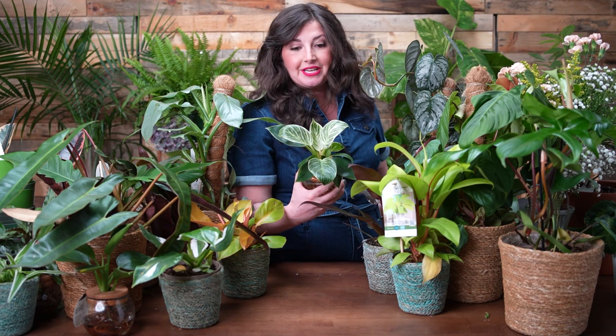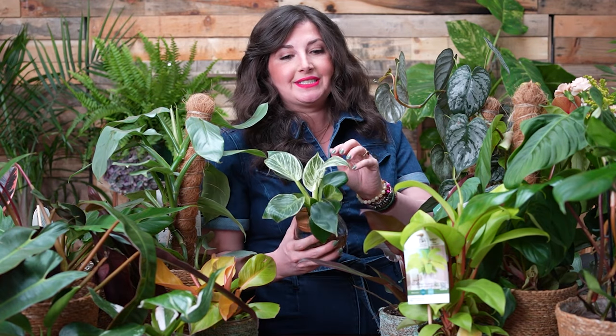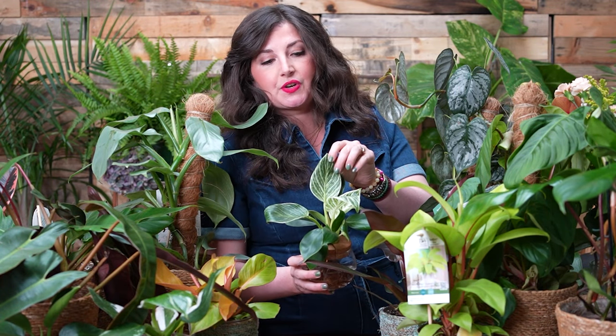A great example of this is the Philodendron Birkin — it was a really hot plant and now it's more accessible. You can get it at your local garden center. The leaves will only remain variegated if you give it enough light. A lot of people struggle with this plant: they see the gorgeous stripe variegation, bring it home, put it in lower light because 'philodendrons are low-light tolerant,' and then notice all new growth comes in green. That's because the plant isn't getting enough light. To boost variegation, make sure they have the right light.